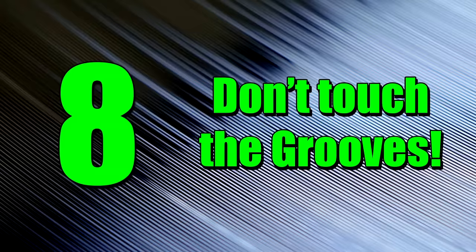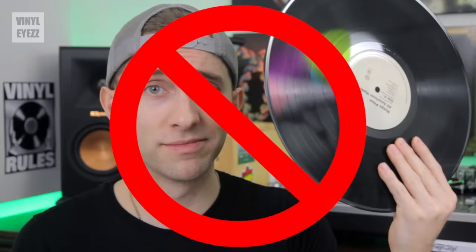Number 8: don't touch the grooves. When handling vinyl, a lot of first-time collectors make the mistake of holding it incorrectly. The proper way to hold the disc is by the edges or the label.